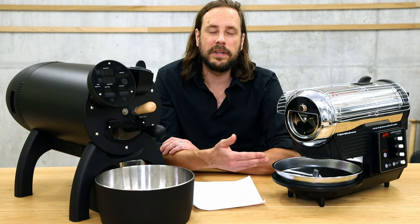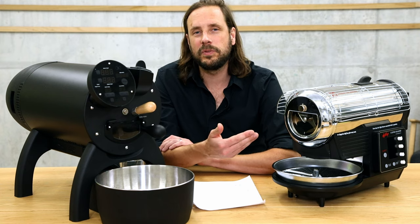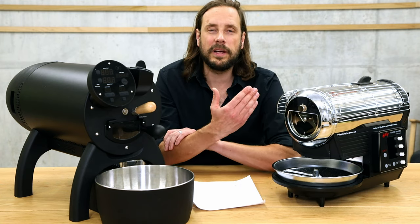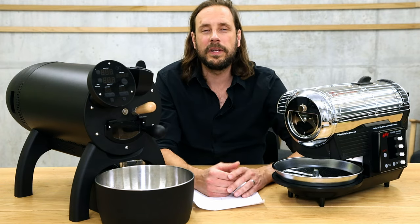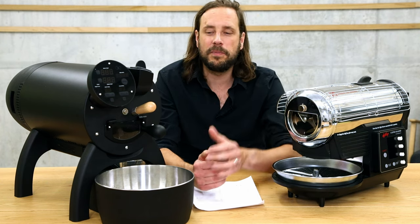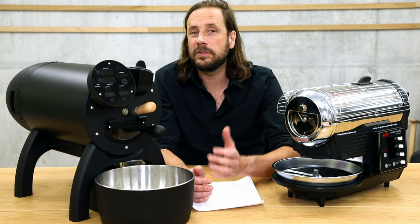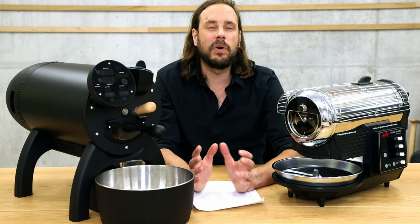With the Hot Top, especially when connected to Artisan, it's still possible to go from one roast to the next quite quickly. But all in all it takes a bit more time, and the vent in the cooling tray is connected to the vent of the roaster, so when it's cooling the vent is fully on and you can't really work on roast profiles. The Bullet is really perfectly done for back-to-back roasting — there are quite some commercial roasters roasting four batches of 1 kg, about 4 kg per hour, allowing you to start small batch roasting.